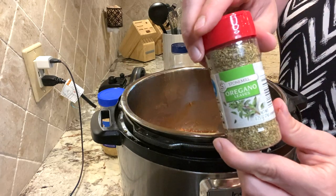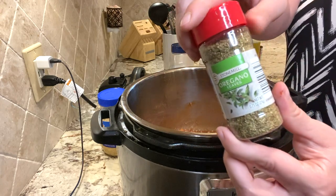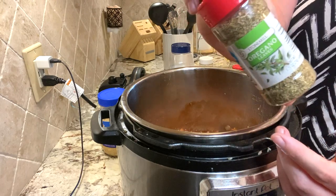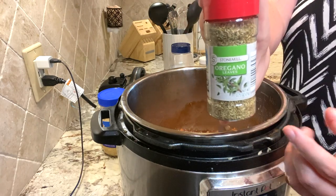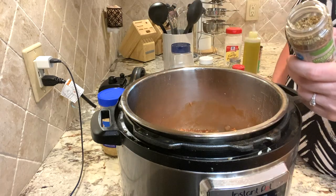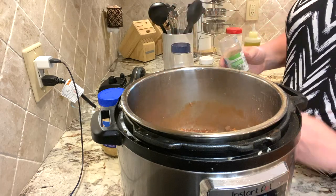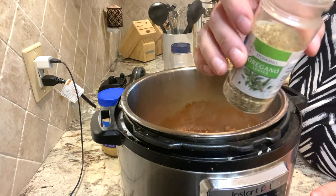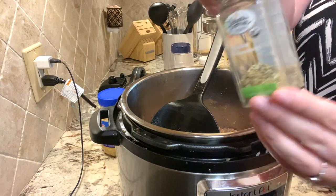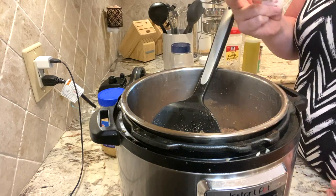Next, we're going to add some oregano. This is the Stone Mill brand from Aldi, 95 cents a jar. I always take my top completely off because the holes just aren't big enough. Don't be afraid of spice — a lot of people under-season their food. I used about a quarter of that jar. Then I have the last of my Italian seasoning and I'm going to use probably all of that.